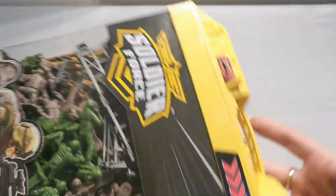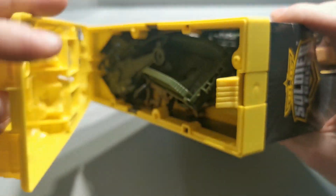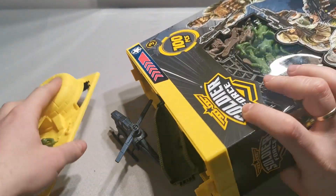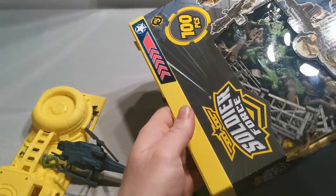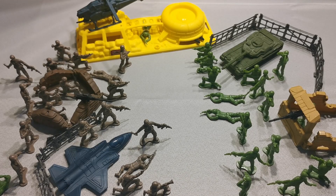Okay, let's open it up. Army men are out. I didn't put every army man, every piece, every figure on my table because I don't have that much space. But okay, let's start with the vehicles.